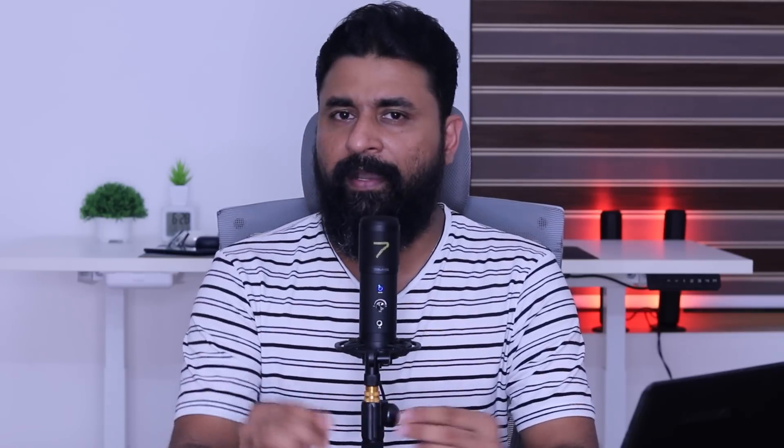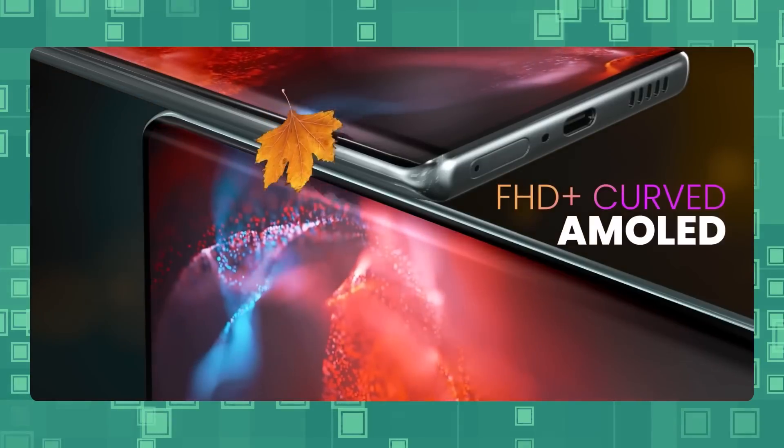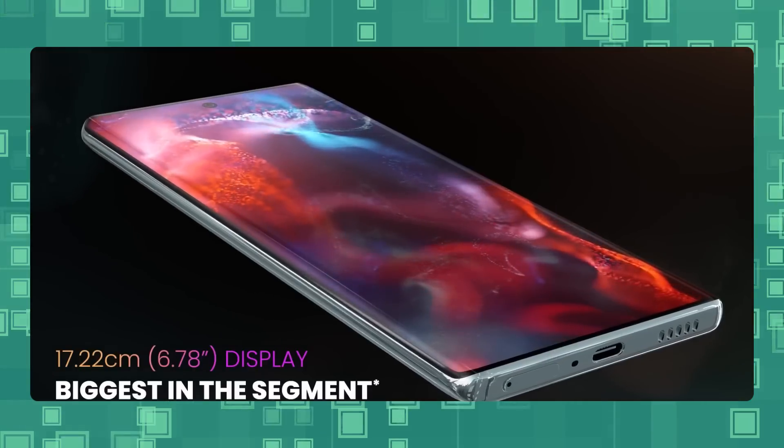Now we have a Lava phone — the Lava Agni 2 5G. It features a Super AMOLED display. The current price is ₹22,000. The Lava Agni 2 5G has a Super AMOLED display with 120Hz refresh rate, MediaTek Dimensity 7050 chipset with great performance, a premium design, amazing battery capacity, and a 55MP primary sensor.